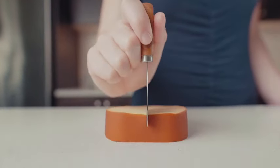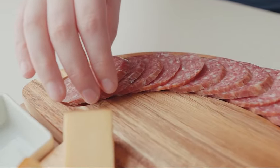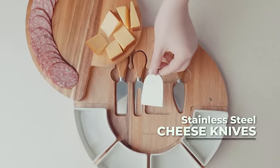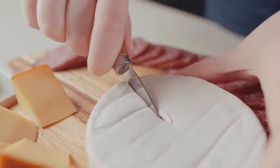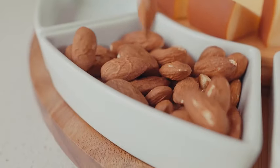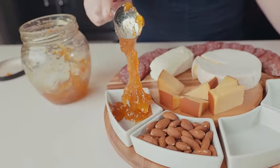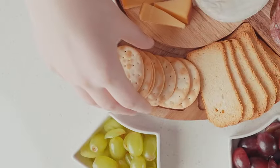Introducing the Charcuterie Cheese Board and Platters Set, a stylish and functional addition to your entertaining essentials. Crafted from exquisite acacia wood, this 13-inch cheese cutting board is not only visually appealing, but also U.S. patented for its unique design. Complete with four knives and four bowls, this set is perfect for creating an impressive spread for your guests. Whether you're hosting a party or a cozy gathering, this versatile set provides an elegant platform for serving and entertaining.